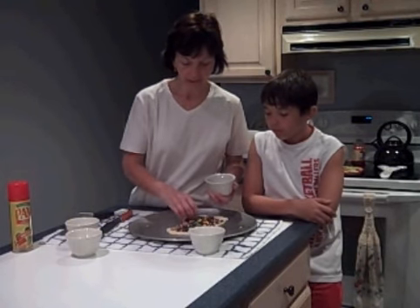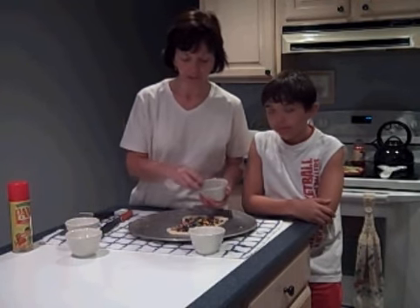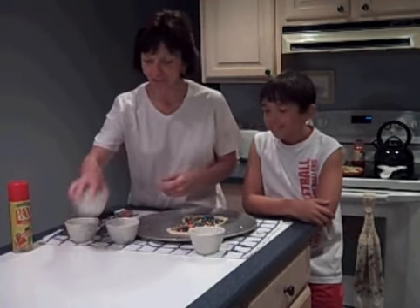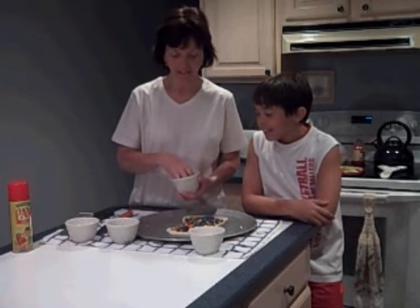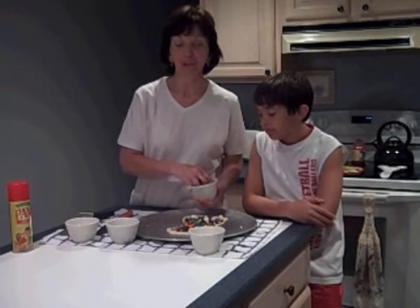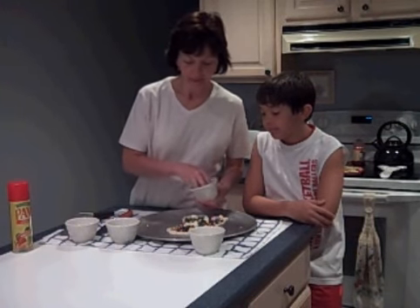And don't forget to preheat your oven to about 400 degrees. We're just going to finish here with the M&M's — this is going to be delicious, James. Last but not least, I'm going to spread some multicolored marshmallows over the pizza.